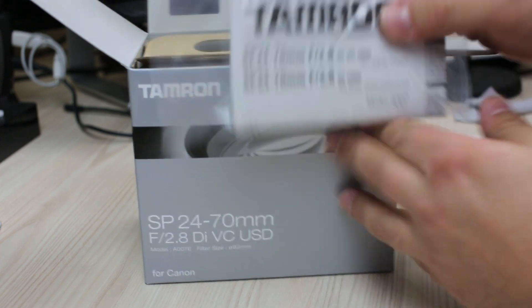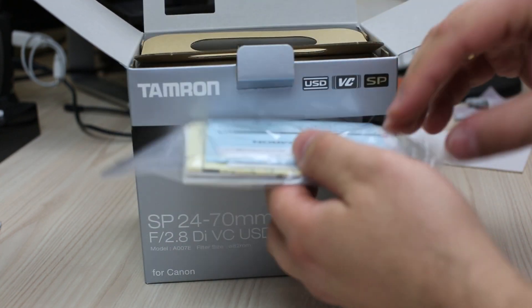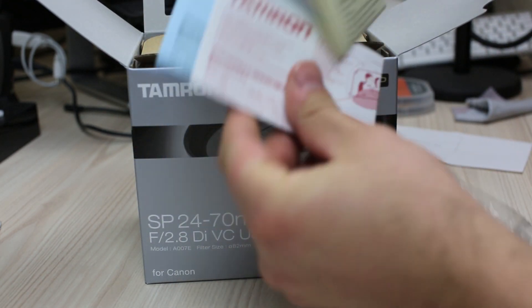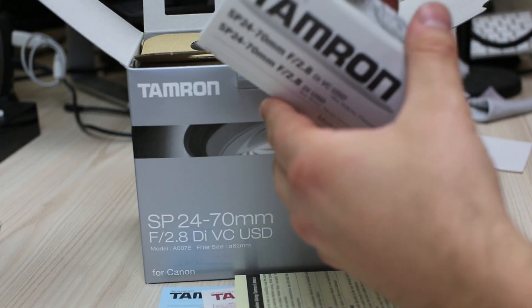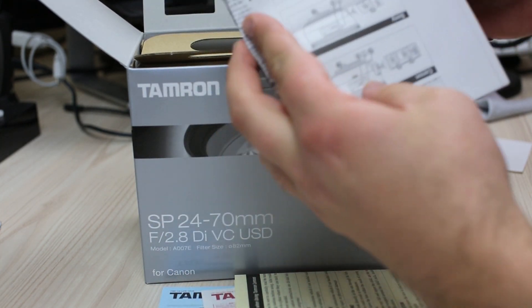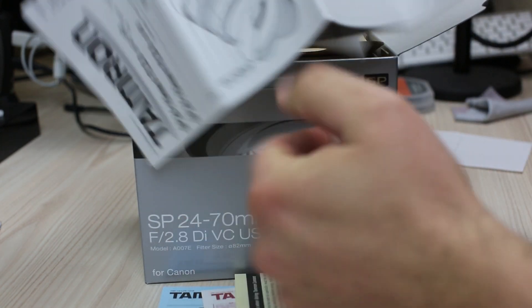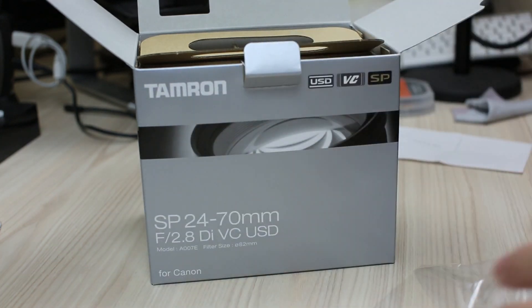I haven't opened this before, so I've got no idea what we're looking at — I'm just going to go with the flow. There's a pamphlet in here with some information and most likely the warranty paperwork. It gives you a bit of info about the lens itself, but it is an unboxing so we'll just get to it.